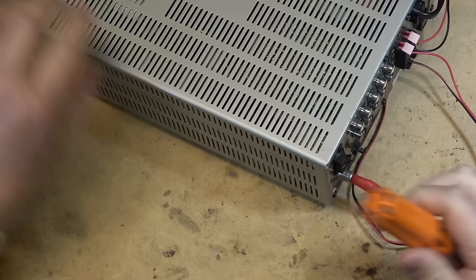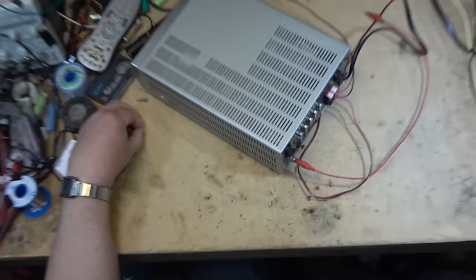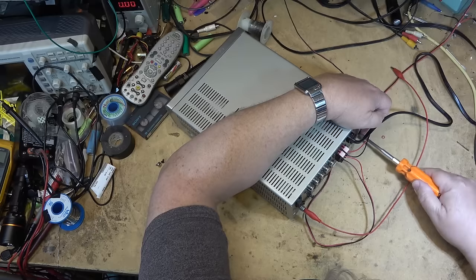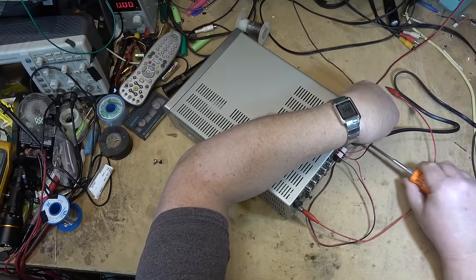I think most service people were probably pretty happy when these micro components just kind of vanished from the market, because nobody liked to work on them — everything was crammed in. Especially the higher power units, they tended to have problems with overheating.